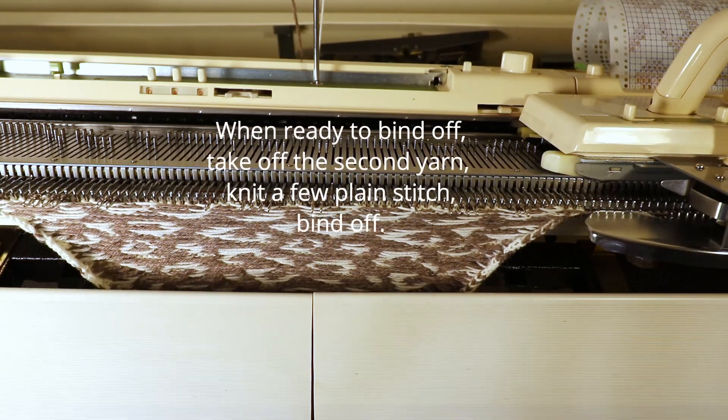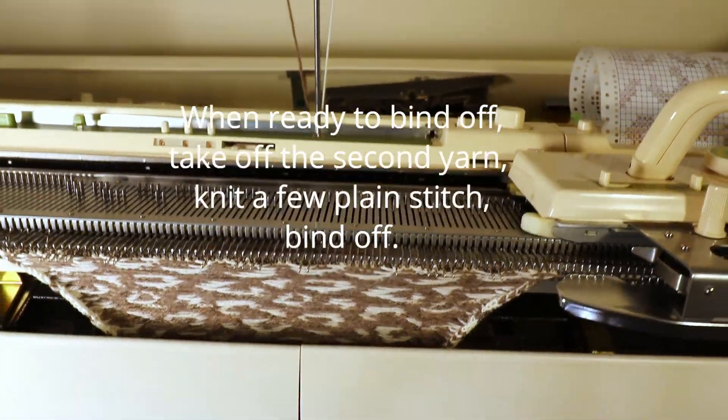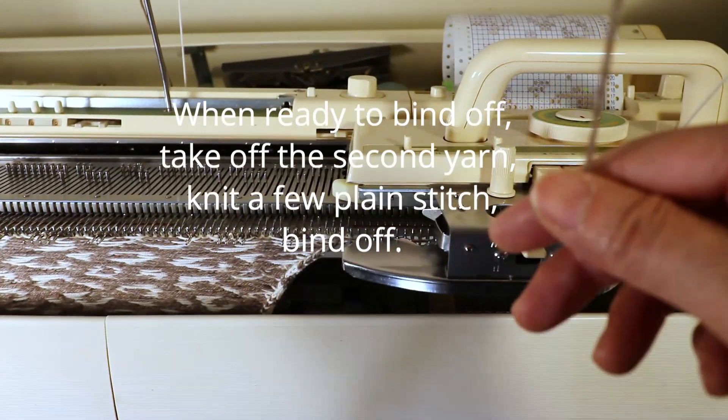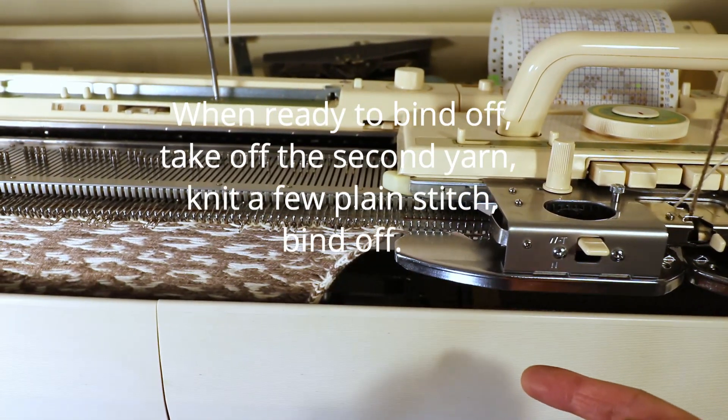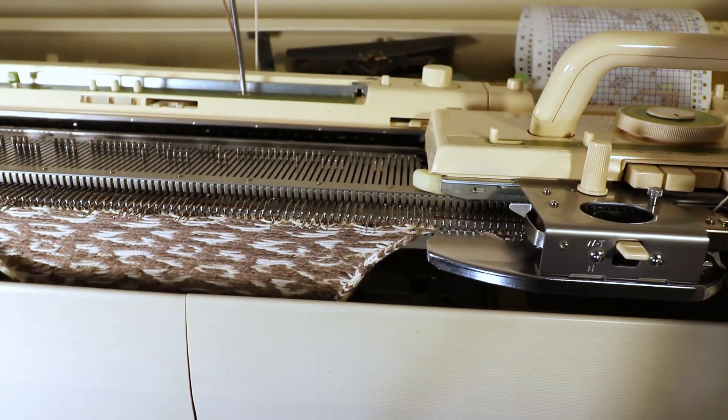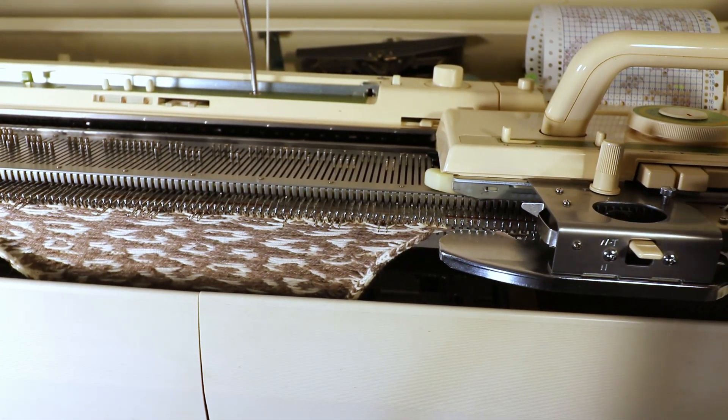After you knit the length you like, take off the second color on the left side — just cut it and hold the yarn end or clip it to the main piece — then knit a few rows of plain knitting.